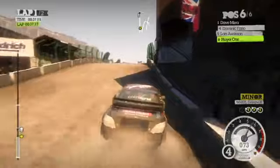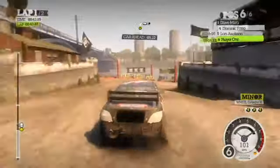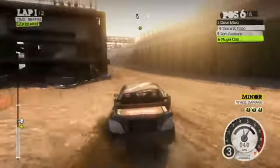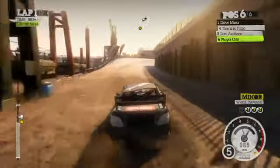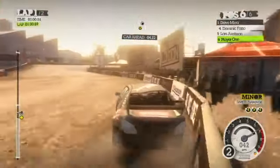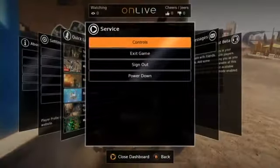Oh, there goes some stuttering. Frame rates dropping. It's not that the game isn't being rendered — this is the game pretty much maxed out. This is as good as this game looks, except for the frame rate issue. The low frame rate is really in the compression, and the data center not being able to send us 60 FPS smooth. Also, I'm pretty bad at this game, it turns out. Let's see how fast we can quit out of the game and get back to the menu.